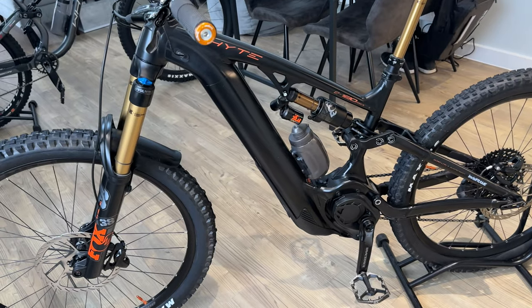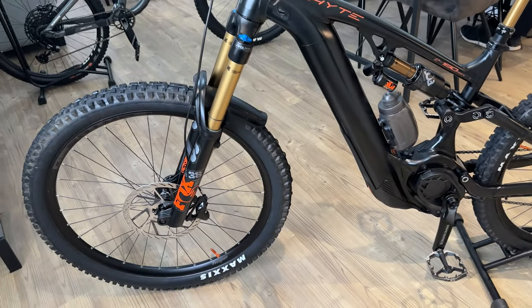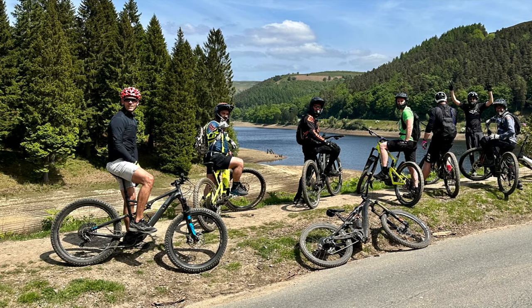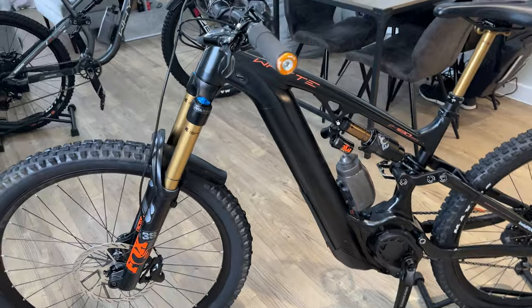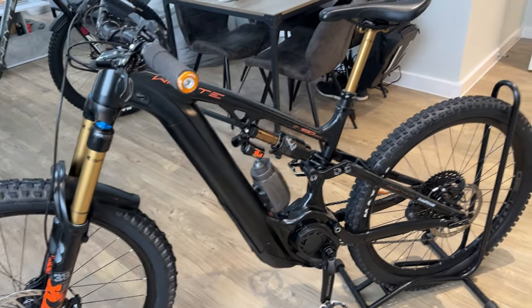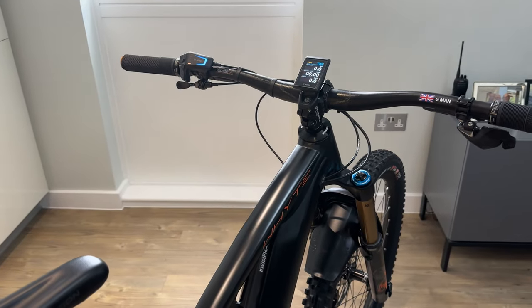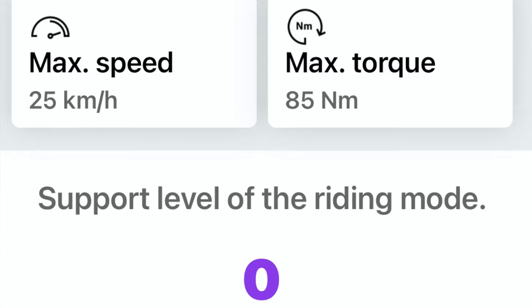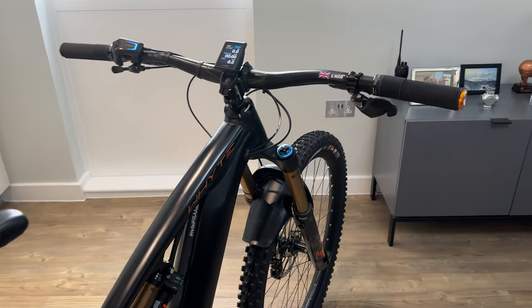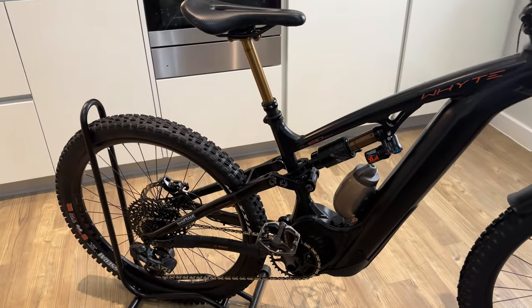We went to the Peak District a couple of Sundays ago — my bro on his new E160 RSX, my mate Daz on his E160S, and my mate Gary on his Mondraker Craft ERR. We did a 30-mile loop, the Lady Bower hard loop. It was hot and dusty, not muddy. I didn't change the settings on the bike through the Flow app — I left it exactly the same. Eco was a bit weak on standard settings, whereas Daz and my bro adjusted their eco up a little and had the same battery left at the end. I had about 22% battery left after that ride.